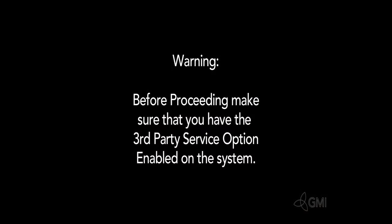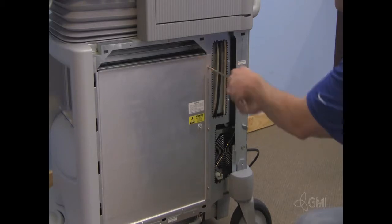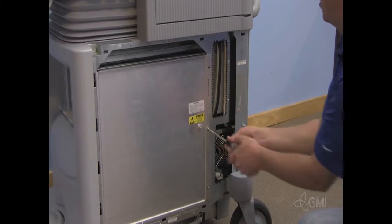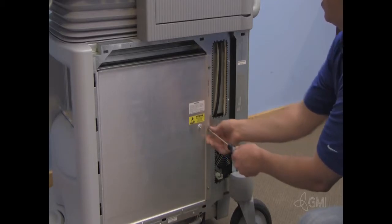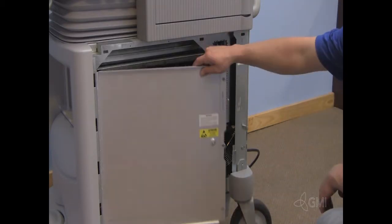Before proceeding, make sure you have the third-party service enabled. Remove the screws securing the card cage cover, then remove the card cage cover.